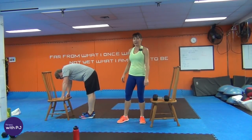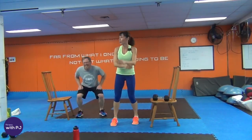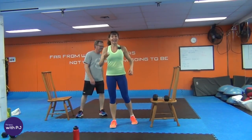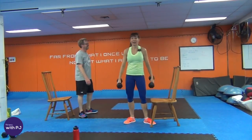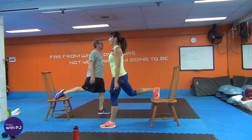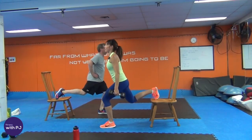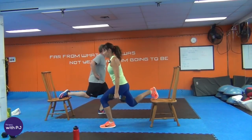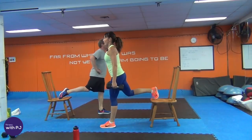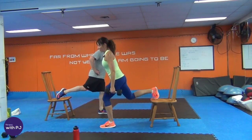Ten squat jumps or squat heel lifts — ten, nine, eight, seven, six, five, four, three, two, one. Bulgarian lunges — trying it with two dumbbells. Make sure your foot is far enough forward so that front knee doesn't go past the toe box. 15 reps each side — counting down from fifteen to one.